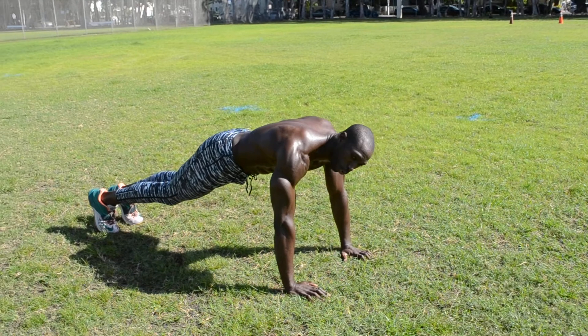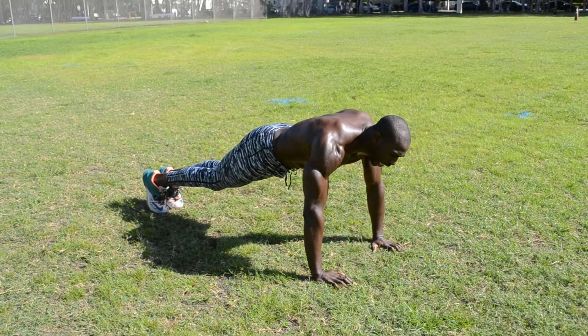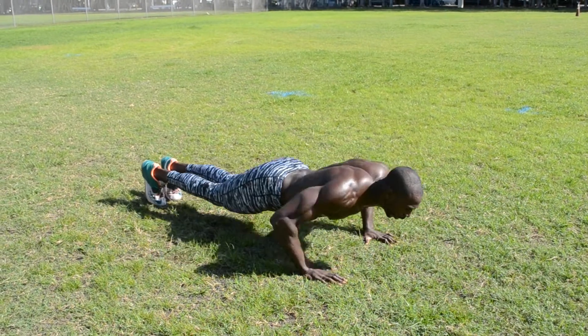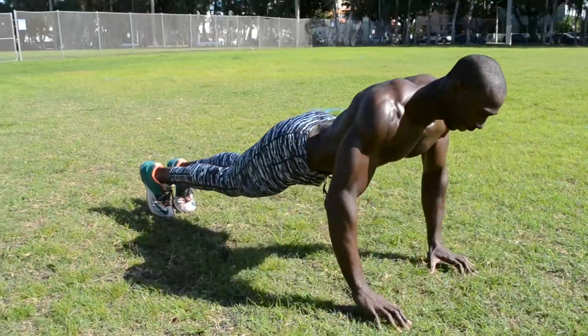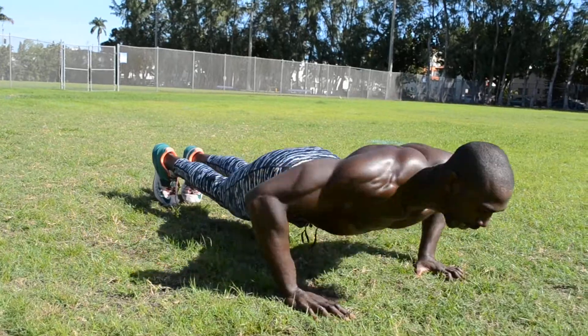After you knock out 20 of those, we're going directly to the push-ups. I want to do power push-ups — that's when you come down and elevate off the ground on each one. We're going to knock out 10, counting through reps 4 to 10.